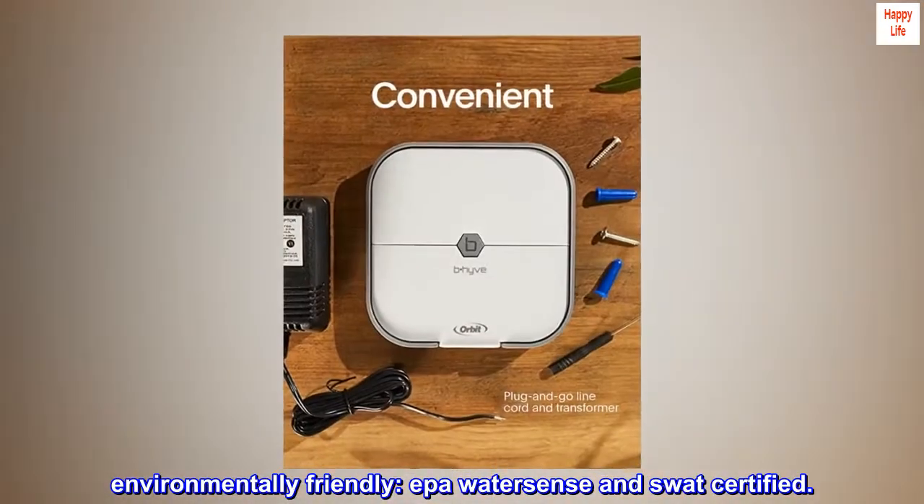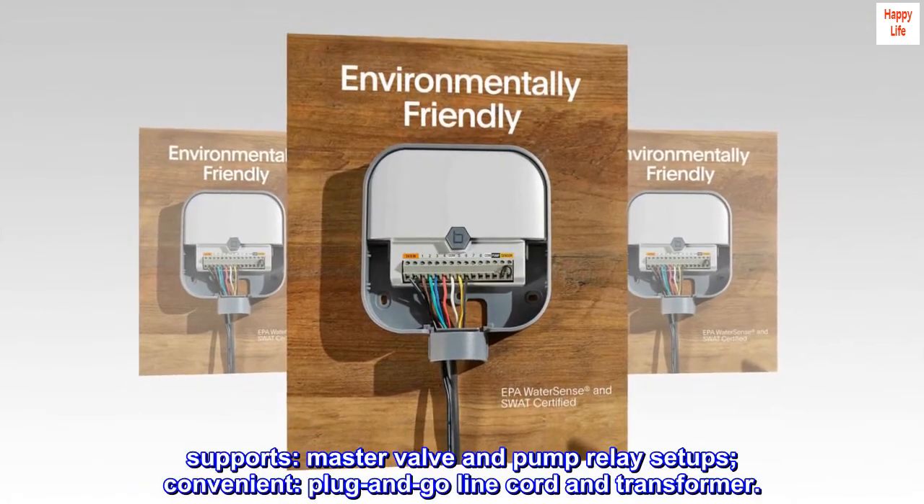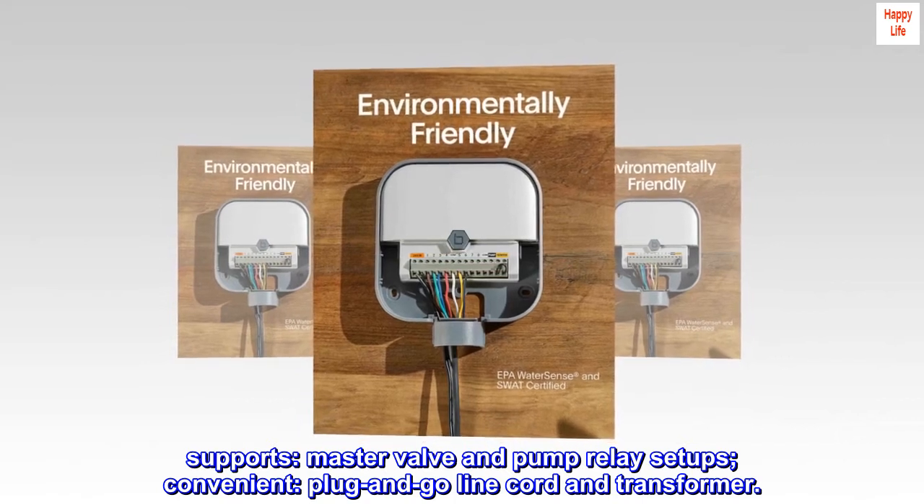Environmentally friendly — EPA WaterSense and SWAT certified. Supports master valve and pump relay setups. Convenient plug-and-go line cord and transformer.